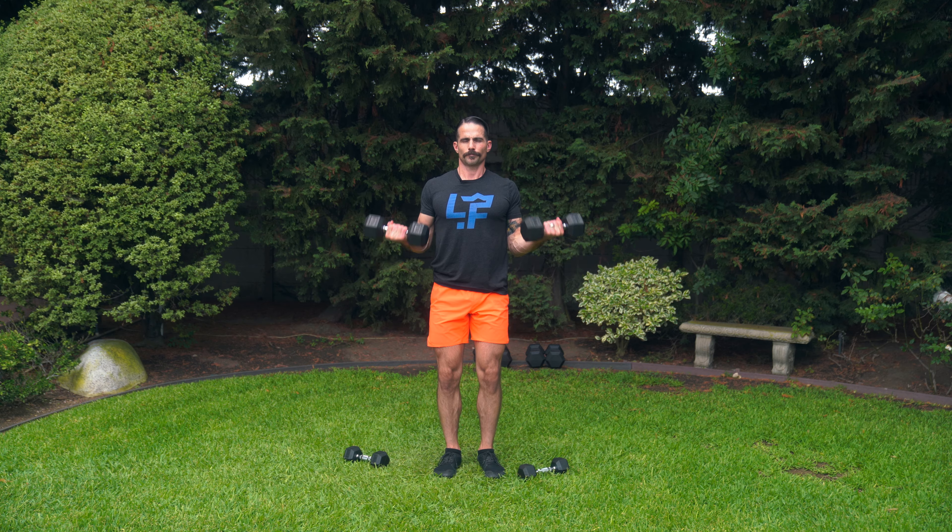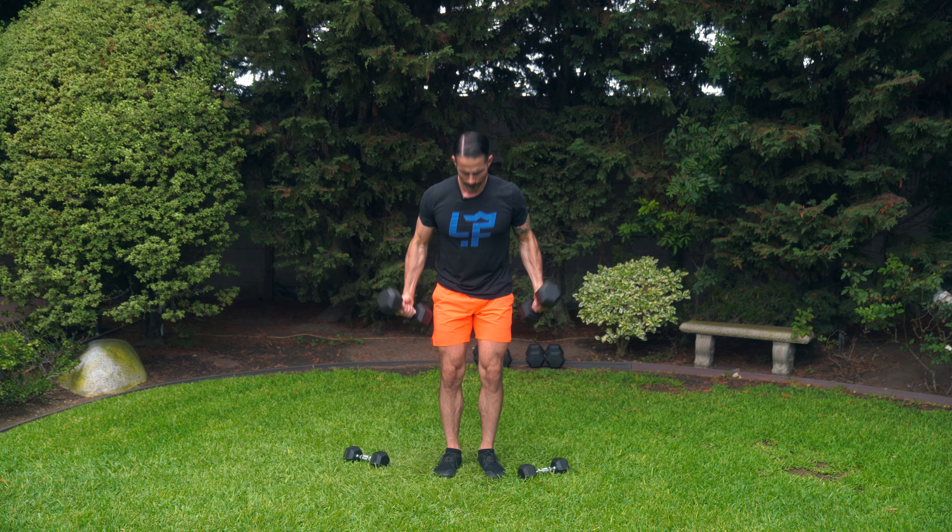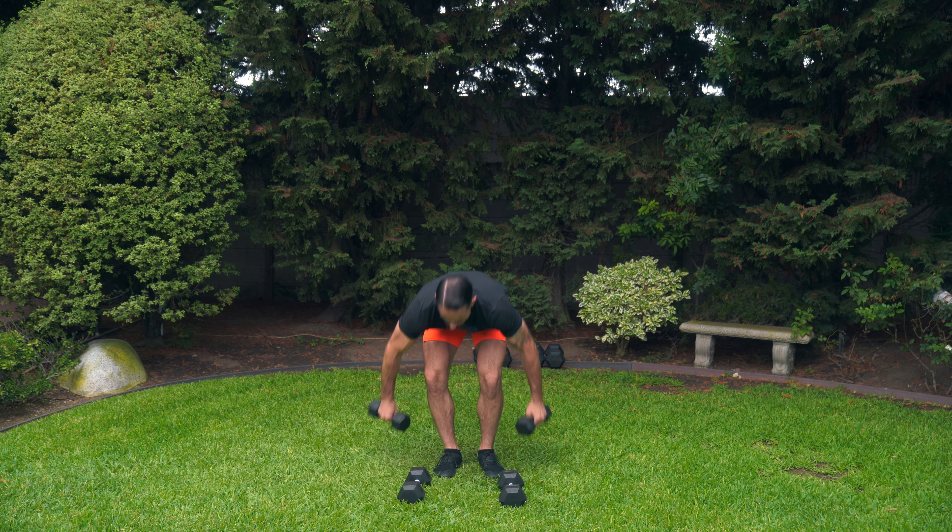To regress the standing dumbbell curl, it's fairly simple. First thing you do is drop the weight. If you don't have another weight, you can do this without a dumbbell — it just seems a little bit weird. Just make sure that you're engaging your biceps when you're coming up in that position.